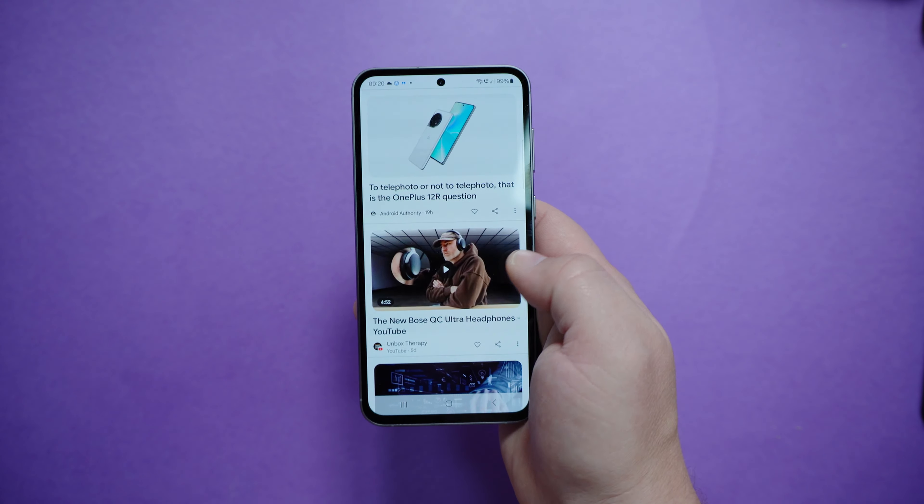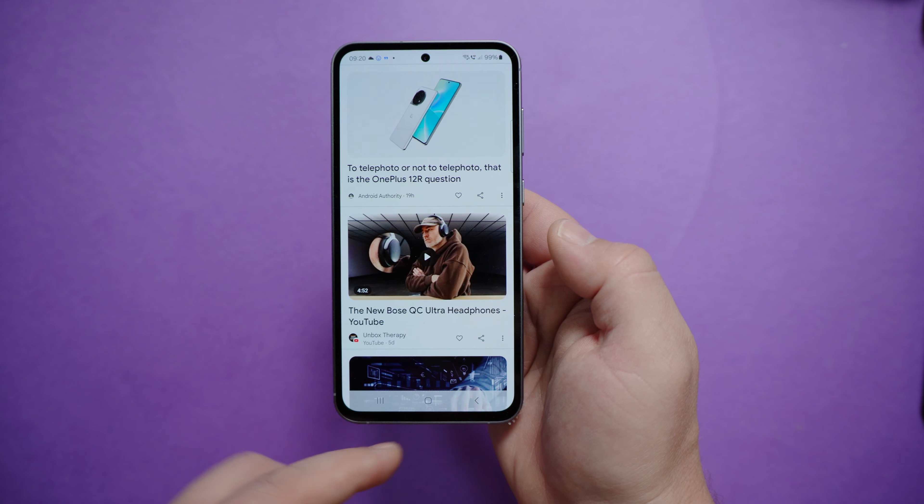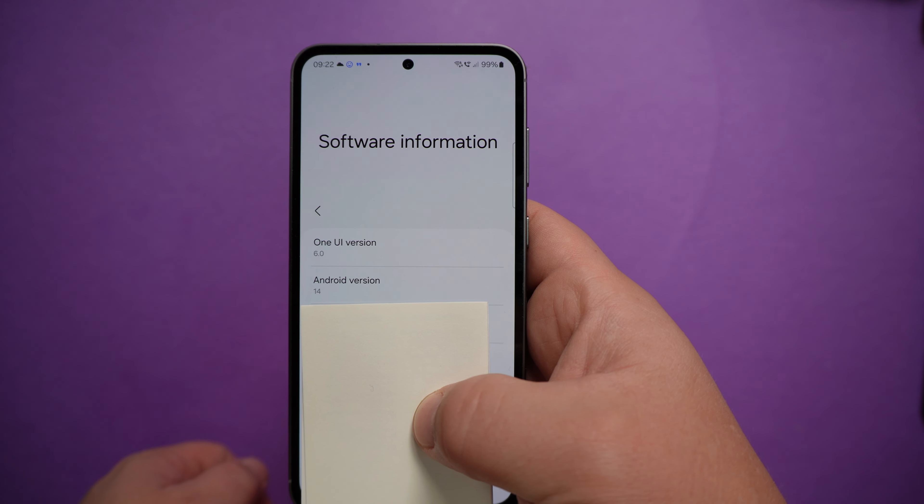Of course it has a 120Hz beautiful screen, but with very thick bezels all around. It is powered by One UI 6.0 and Android 14.